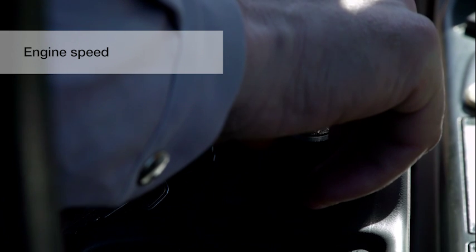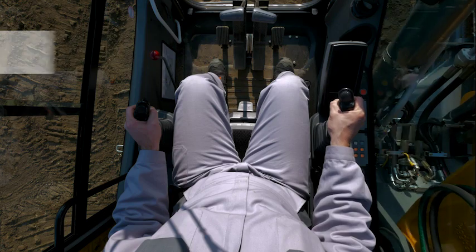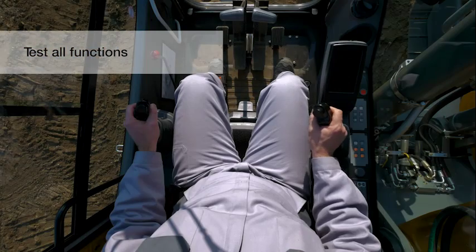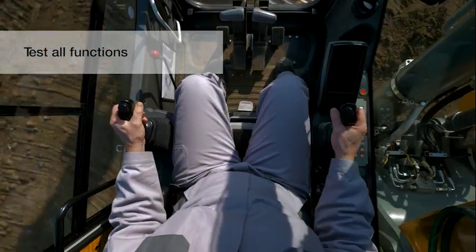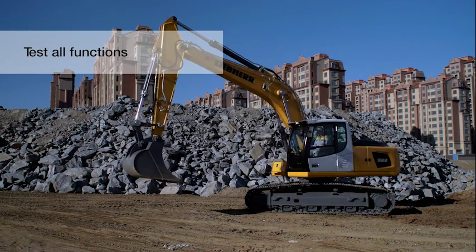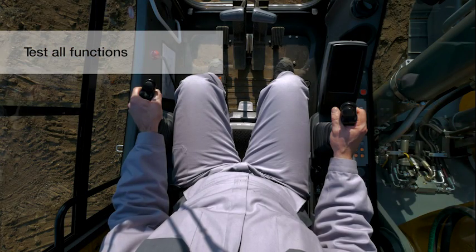Select desired engine speed. Move the right joystick back and forward for boom. Move the right joystick left and right for bucket. Move the left joystick left and right for swing. Move the left joystick forward and back for stick.